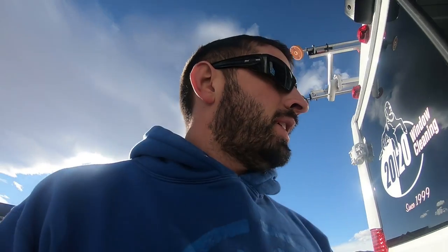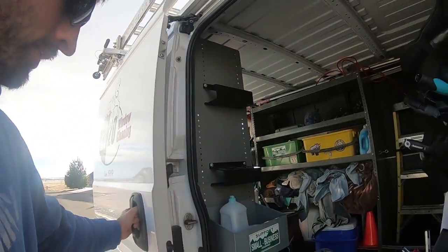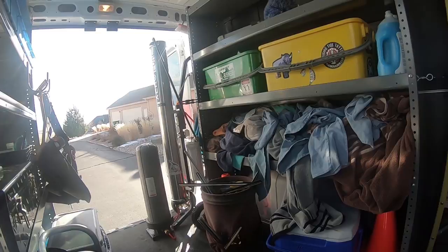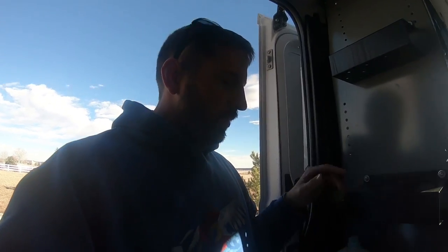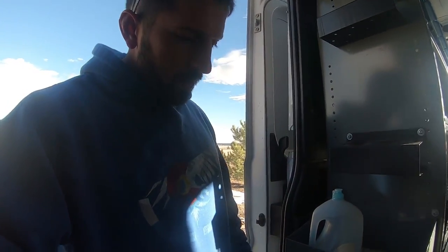You can see if we're going to hit anybody when we're backing up. Let's get into the inside of the van. Sliding door and then two back doors. Here we have cup holders, this is where we have our soaps, my big water bottle, and a trash can for any trash.